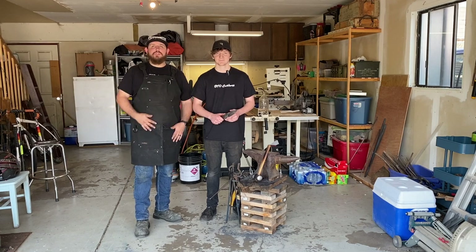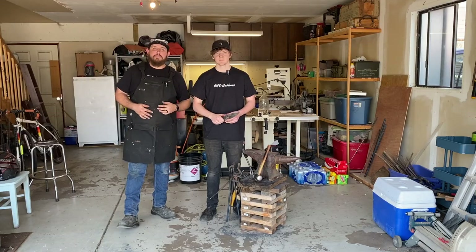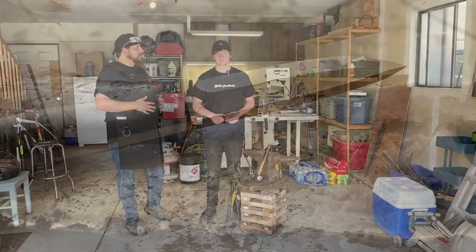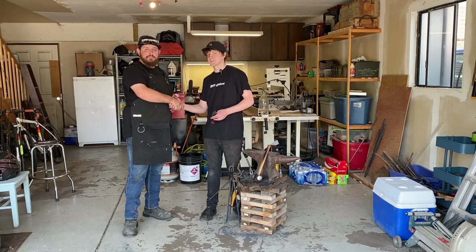We are back here again — 840 Cruise — out here with Sam. He's at Stone Ridge Metalworks, so he's been teaching us how to do some forging today, and we're trying to just get familiarized with that whole process. Sam, thank you, appreciate it. Of course, it's great to have you guys down here. It's gonna be a great time.